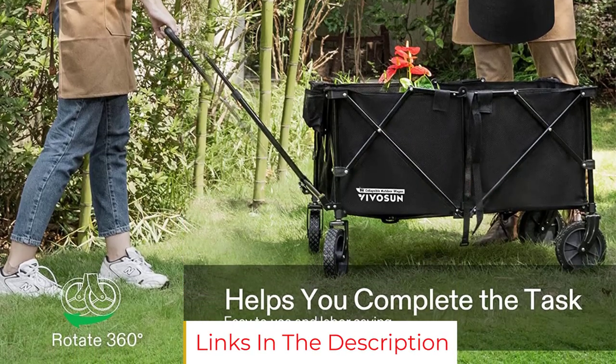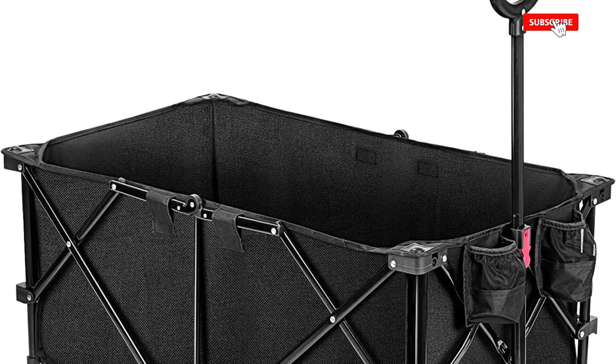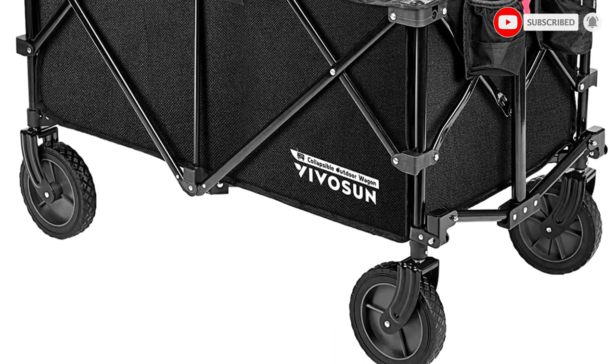In addition to use as a garden cart, this foldable model would be well suited for grocery shopping — the user could fill it with groceries, pull it to the car, and then fold it up and carry it in the trunk.